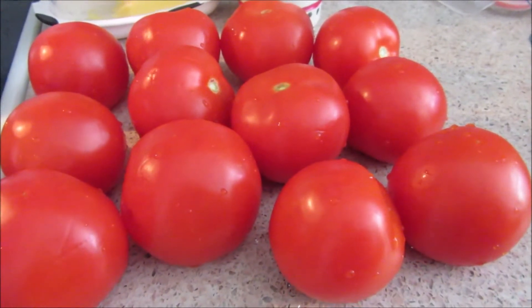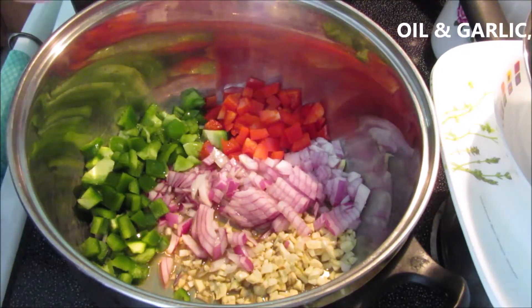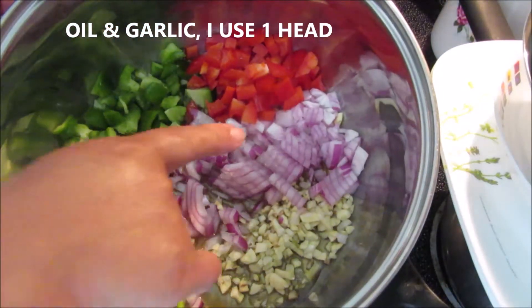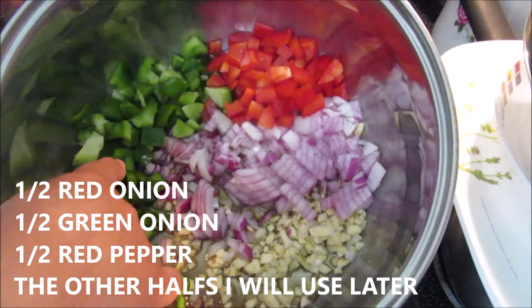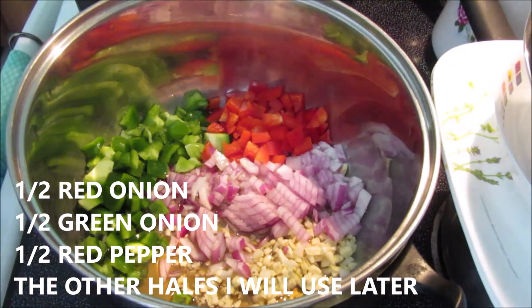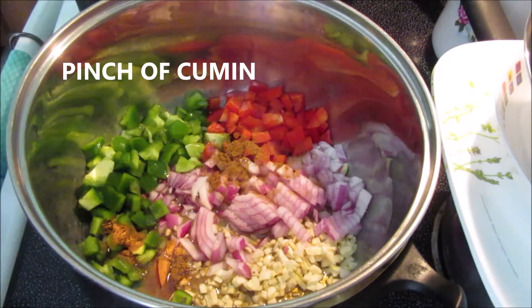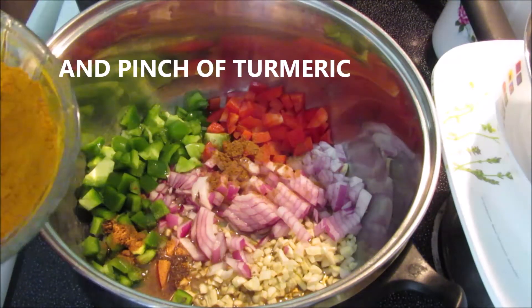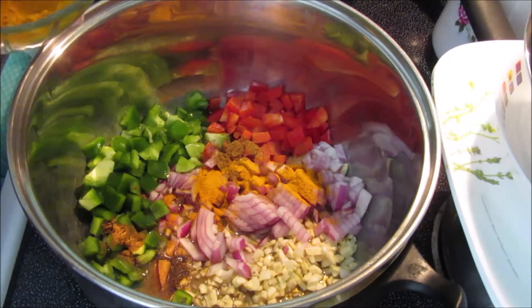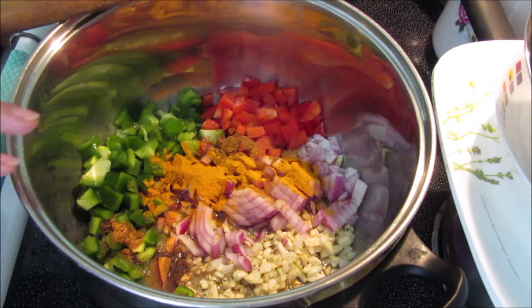Let's begin — too much chit chat! Here I have garlic, half a red onion, half a red pepper, and half a green pepper. My oil is already in the pan. I'm going to use a pinch of cumin and also turmeric — I love turmeric, it gives a nice touch and nice color. My stove is on, so I'm going to wait until it starts frying and stir-fry this until it's very well caramelized.